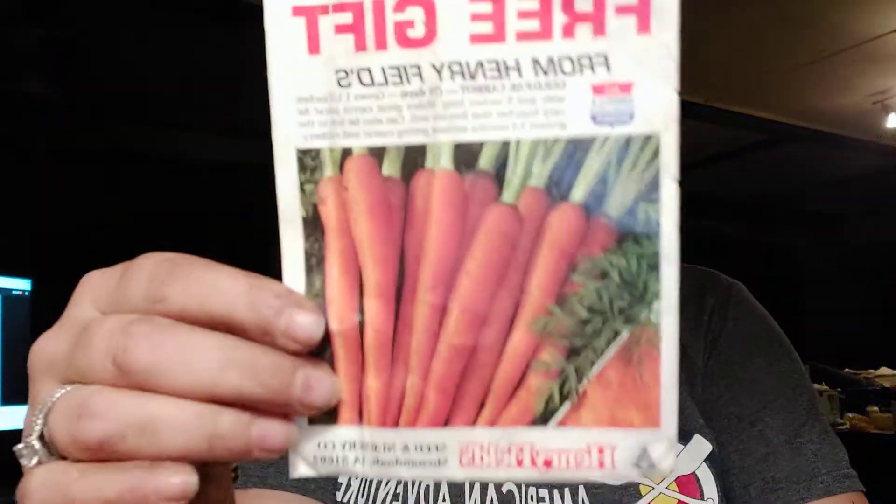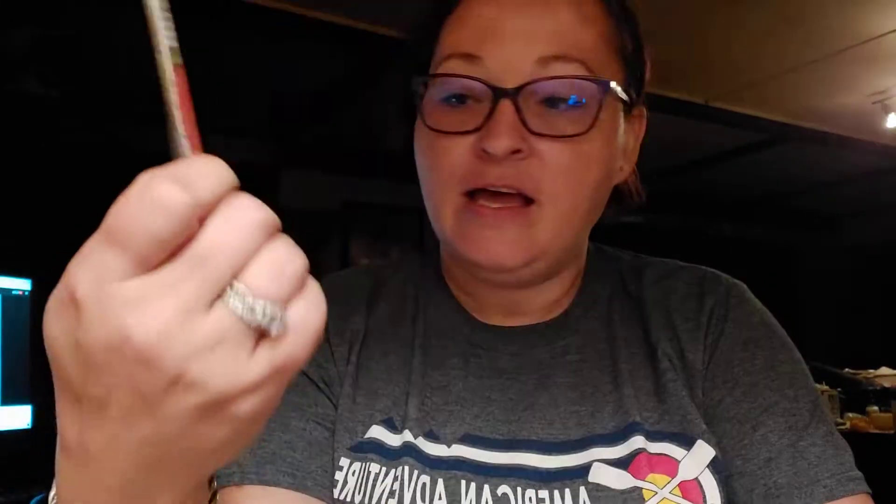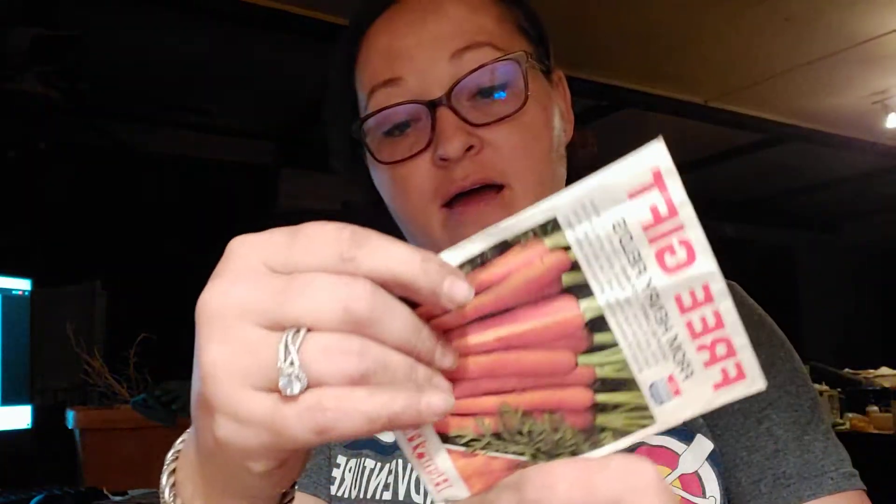Free gifts — whenever you order your seeds from different suppliers. This is Henry Fields from Iowa, Shenandoah. This was one of the ones that I got free. I don't think I've ever actually done this one before, but it's a 76-day carrot. They're supposed to get 8 inches long and I'm looking forward to seeing how they do. That'll give us three types of carrots that we've got in the ground.